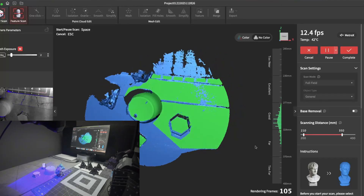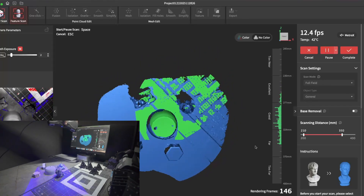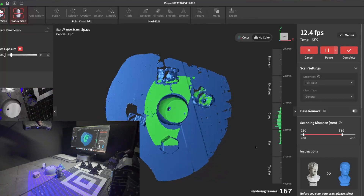And as you can see, there's no spinning — everything is tracking good. I'll just go ahead and finish the scan and show you it.